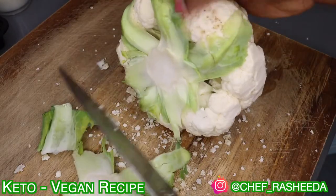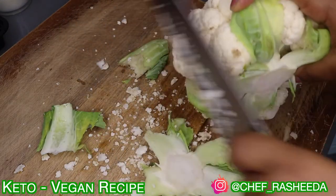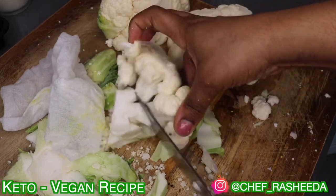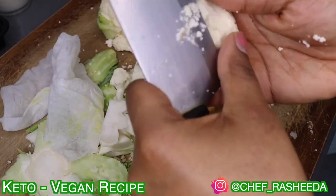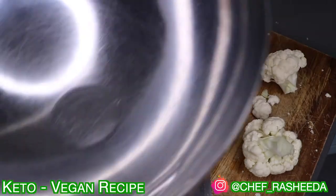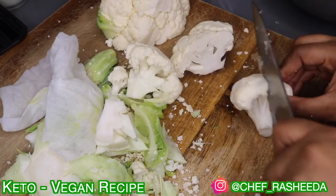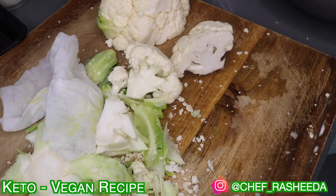Alright guys, so we're going to get right into things. As you can see, right now all I'm doing is cleaning the cauliflower. If your cauliflower is on its way out, you just cut off any of the brown parts. And then I'm going to show you guys the size of the cauliflower that is best — you want to cut the cauliflower florets to a consistent size. This is important because since we're using an air fryer, you want to make sure that all of the cauliflower nuggets are the same size, because you don't want some to be cooked and some not to be cooked. So this size is the size that you want for all your cauliflower.